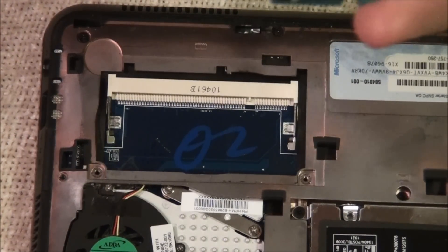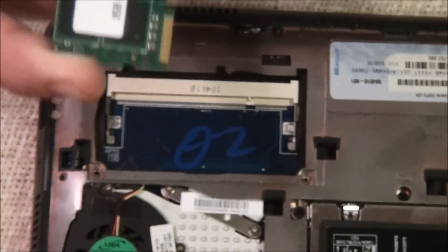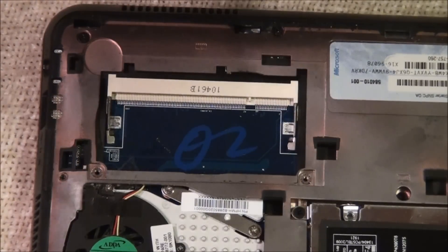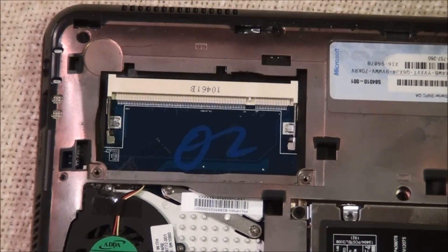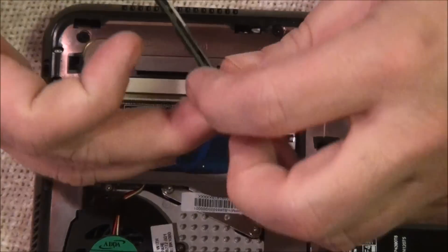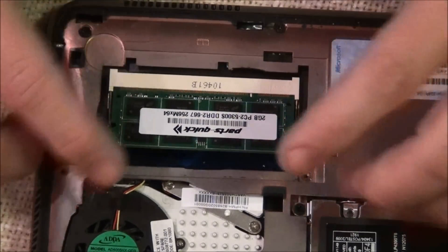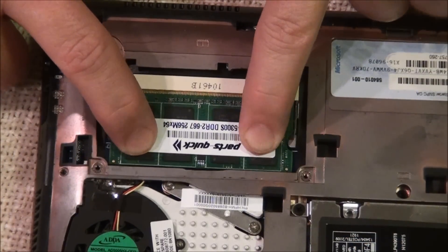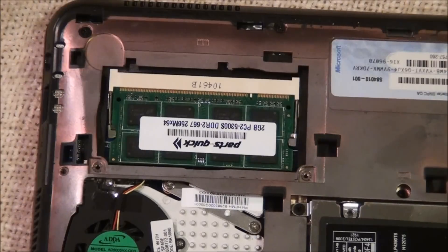Make sure you do not touch the contact points right here. The oil on your fingers on any kind of contact points like that can actually cause it to corrode — the brass part will corrode. Put the new one in at a slight angle, and then as you push down, the two tabs on the side will lock it in place.